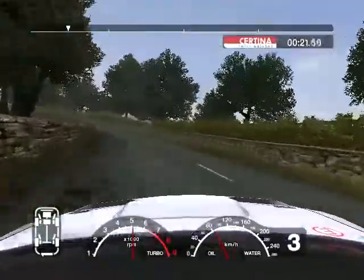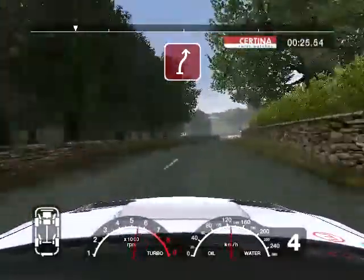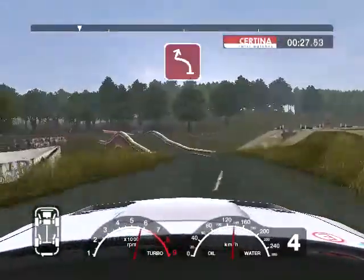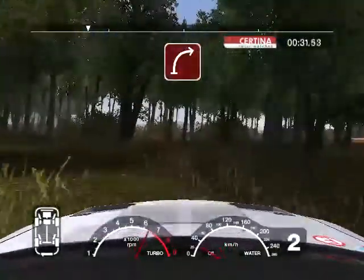36 right into turn 2 right. Into long 6 left, into long 6 right tightens and caution, 4 left and big jump over bridge. And 6 left and turn 2 right on the gravel. Into 3 right.